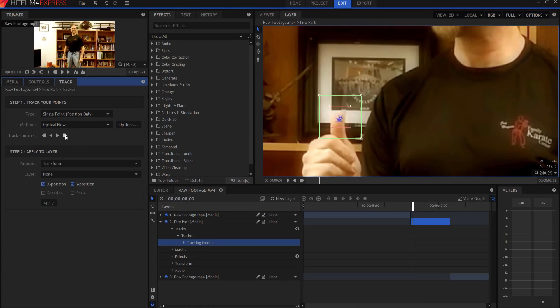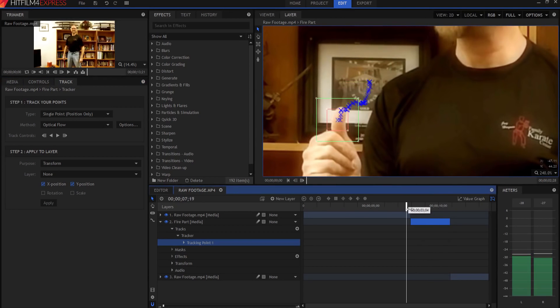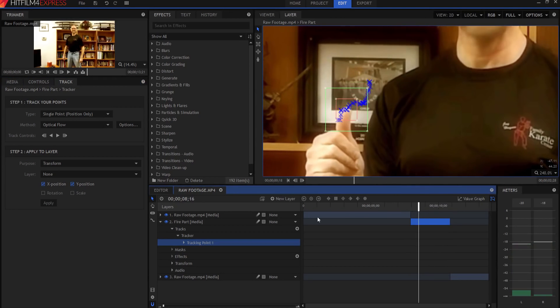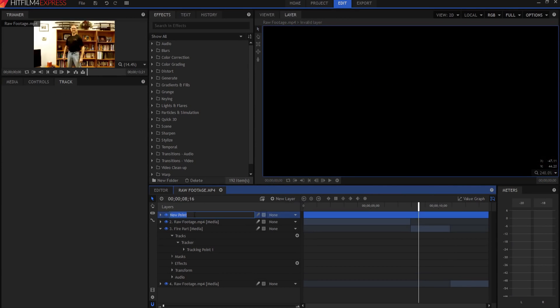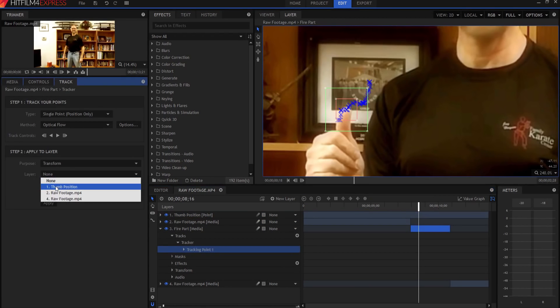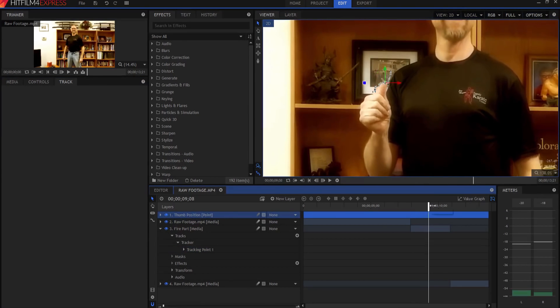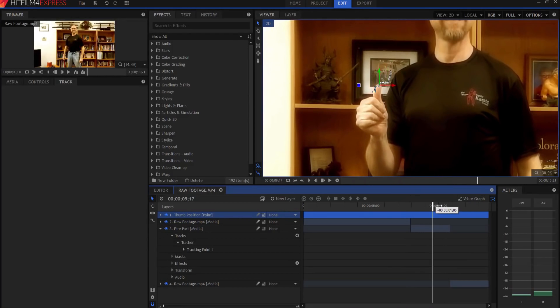Now that I've tracked everything, you can see that the track looks pretty good — it's with the thumb the whole way. I'm gonna create a new point layer and call it Thumb Position, then under the tracking data transform that data to the Thumb Position layer and click Apply. Now if I go back to the viewer you can see that it's following my thumb exactly, and that's where I'm gonna put the fire.